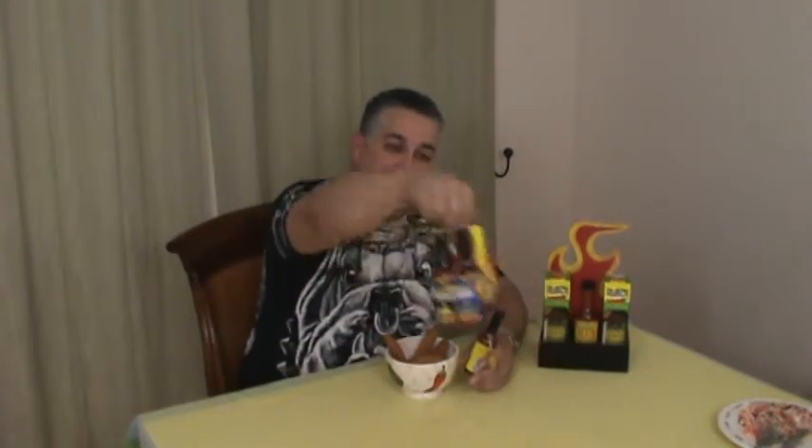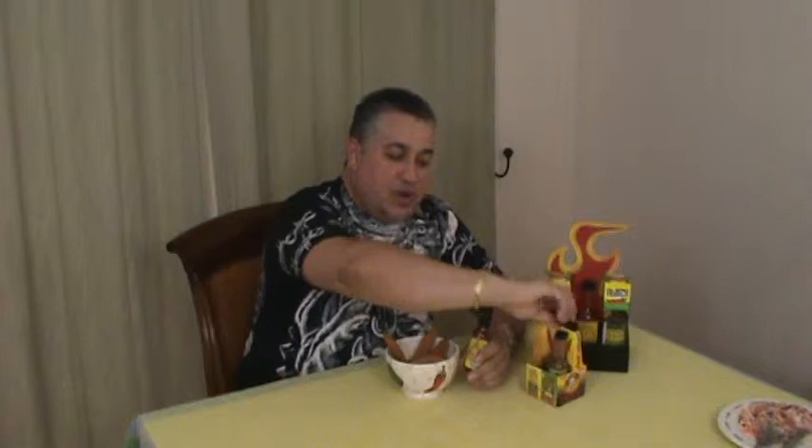Hi, Gabriel with HotsauceTube.com, bringing you Blair's Original Death Sauce. It comes in a fantastic little 4-pack — if you want to try all the different sauces, you can get them in the 2-ounce sizes. This sauce is one of the most popular with Chipotle.